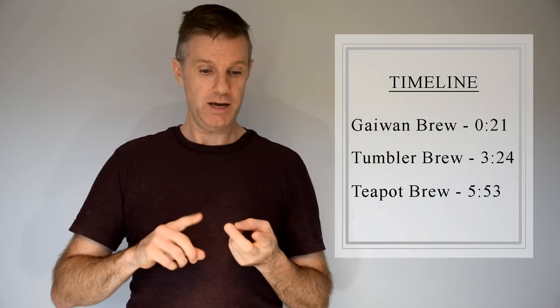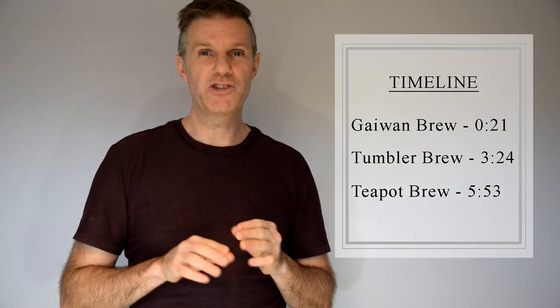Hi guys, it's Phil here from GenTea. Today we're going to be brewing a Lom Jin Green Tea. I'm going to walk you through how to brew this in a gaiwan, a teapot, and a tumbler, so you're going to have all of your bases covered. Let's get started!